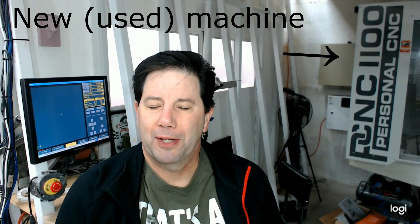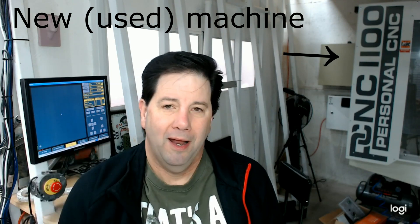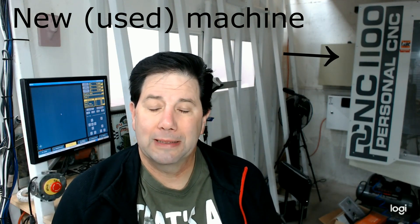Hey guys, welcome back to my shop. This is video number two of the build on my 5-axis CNC machine. I obviously didn't make these videos when I was building the machine — to be truthfully honest, I'm a hobbyist and I didn't even know if this thing would work. But in this video I'd like to cover the kinematics, the post processor, and the controller that I used. I had a number of challenges with this, and hopefully this video might help. Stay tuned.